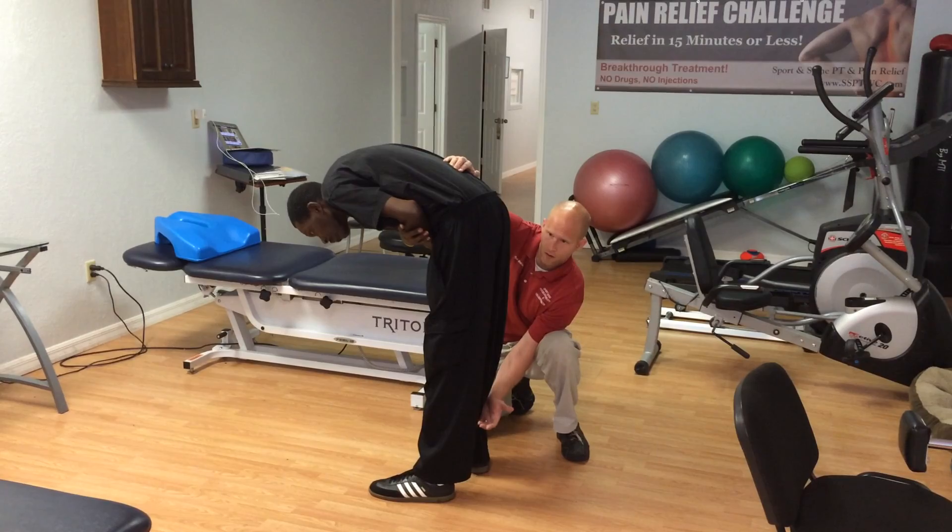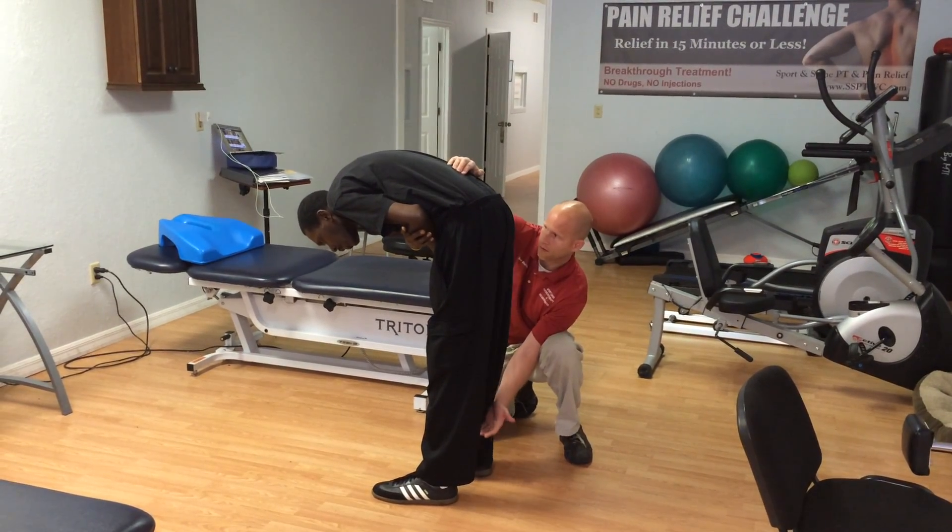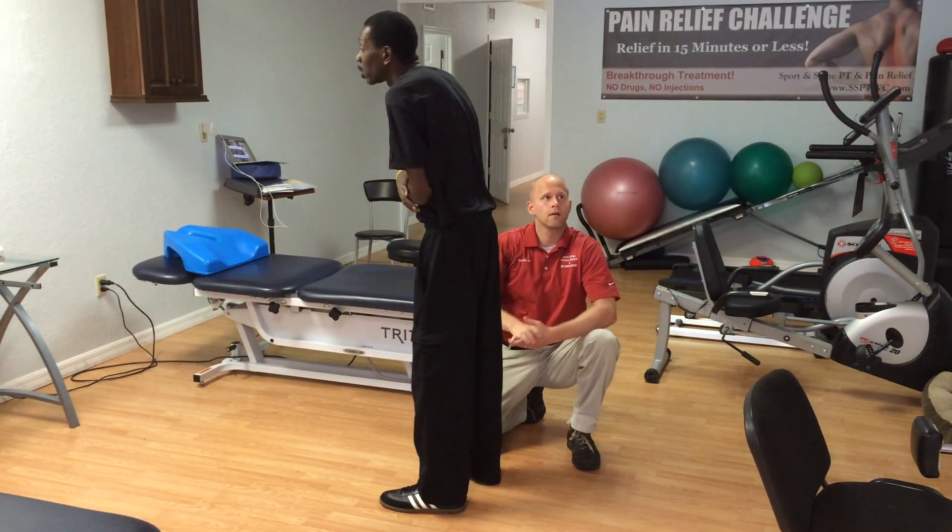Any pain? Gone? Yep. There we go. Back up. Wow. There we go.